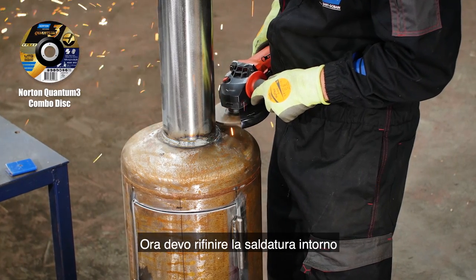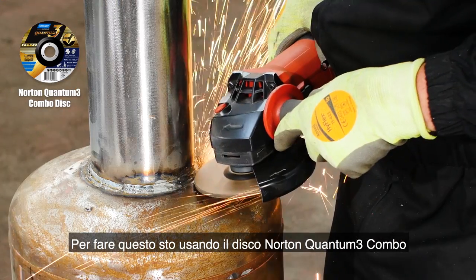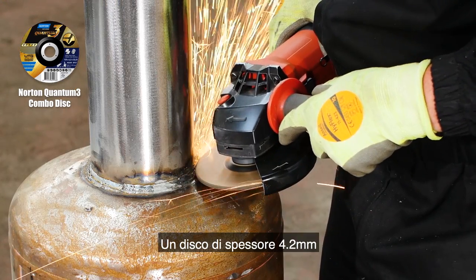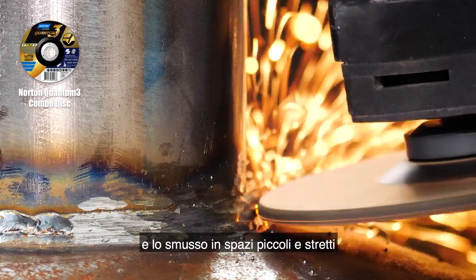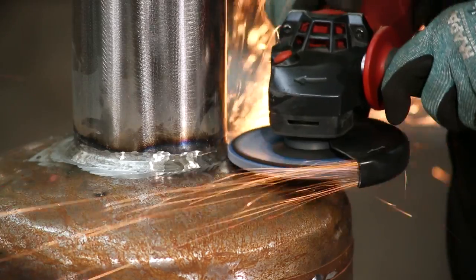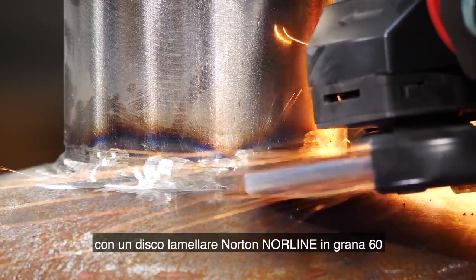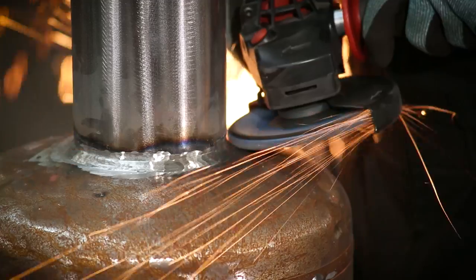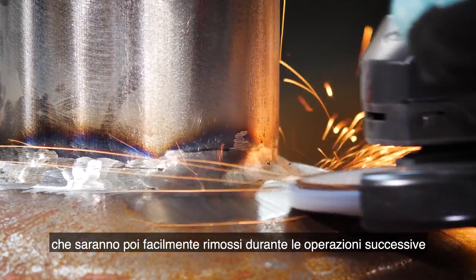Now to neaten up the weld around the chimney base. For this I'm using the Norton Quantum 3 combo disc. At 4.2mm thick it is perfect for rough cutting, grinding, weld cleaning and bevelling, fitting into small and tight spaces as you can see here. I'll tidy this up further with the Norton Vulcan flat disc in grit 60, quickly removing the weld seam. Grit 60 can leave light finish lines which can be easily removed when blending and refining.